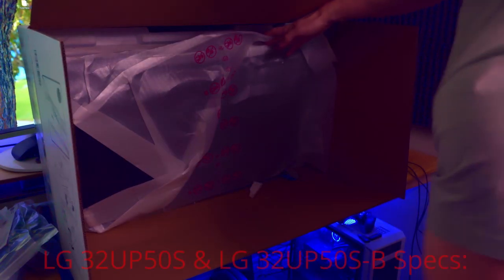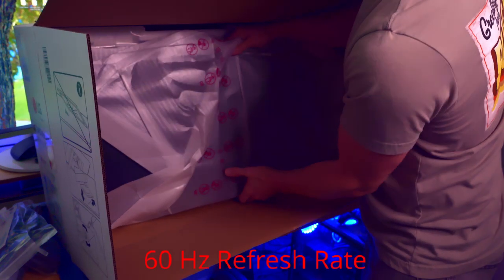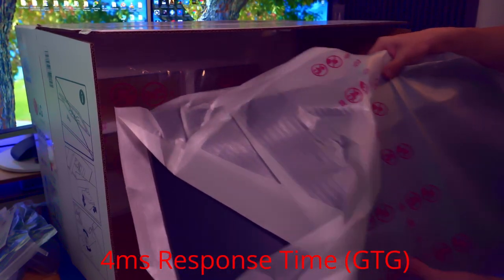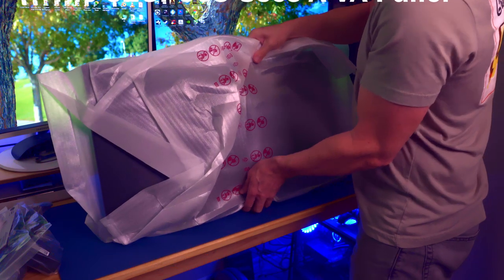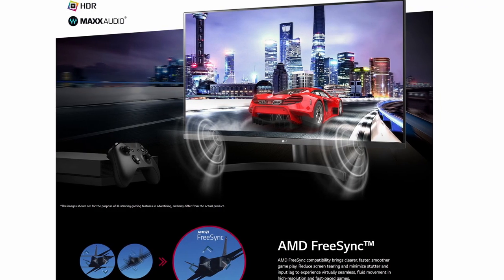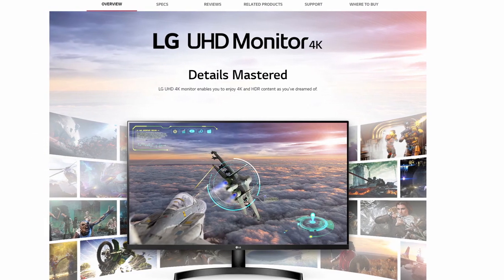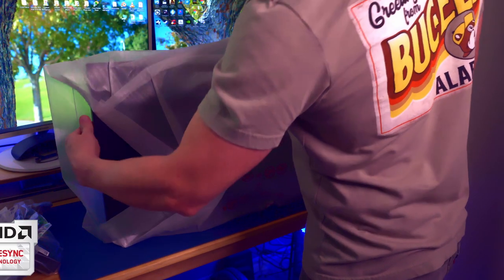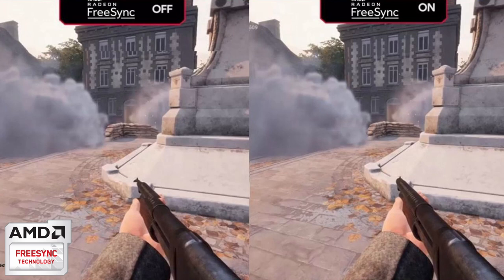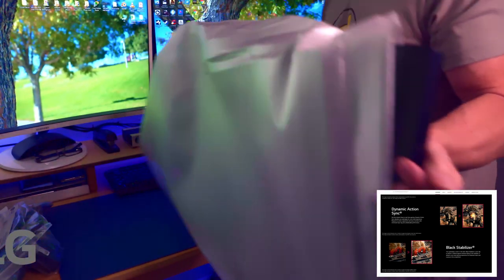A couple more things to consider: refresh rate, response times, color accuracy, display brightness, and G-Sync or FreeSync capabilities. This LG 4K monitor is an entry-level 32-inch 4K UHD monitor, and unlike most LG monitors it uses a VA panel which delivers 90% DCI-P3 coverage. The 32UP50S has built-in Waves MaxxAudio stereo speakers, which is convenient if you don't have external speakers, and also includes an audio out for headphones. For gamers, this supports AMD FreeSync as well as LG's proprietary gaming features such as Dynamic Action Sync and Black Stabilizer.